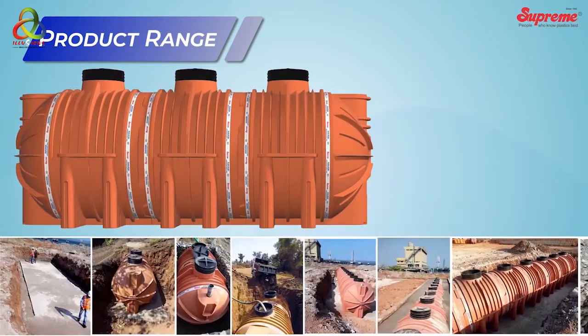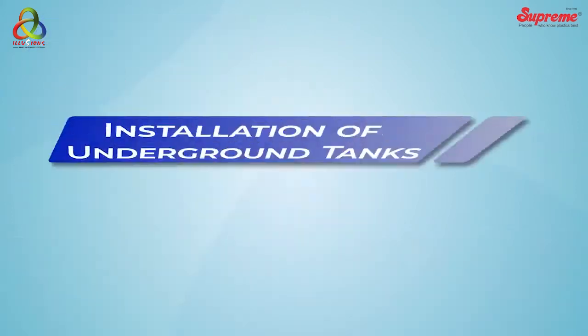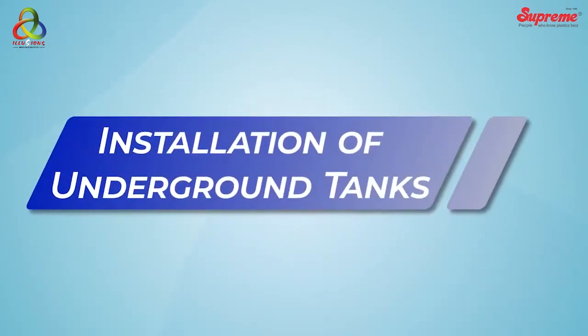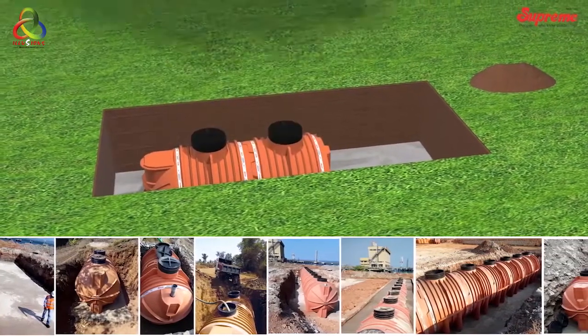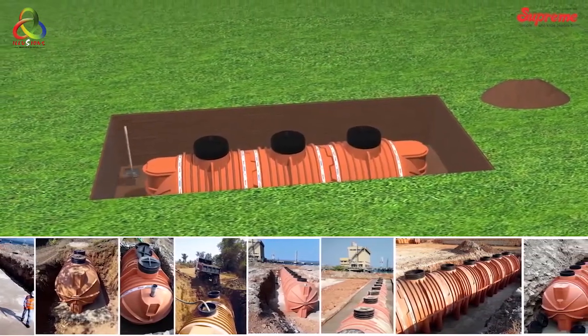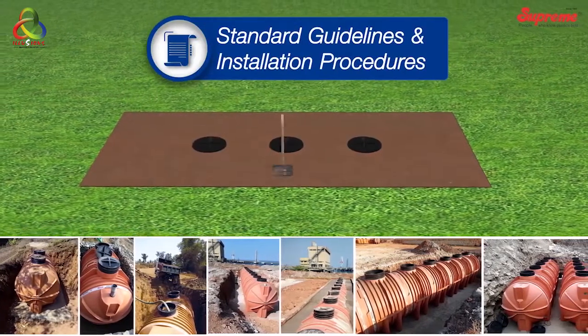Different modular units can be connected with each other for increased capacities up to 90,000 liters. For satisfactory performance of the underground water tanks, they need to be installed as per the standard guidelines and installation procedures.